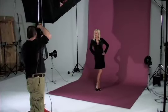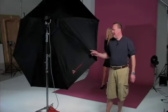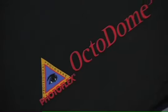I'm ready to take the lovely pictures of the lovely Renee. I've been referring to this light modifier as an Octobank — this has been loaned to us by the good people at Photoflex and they refer to this as an Octodome.